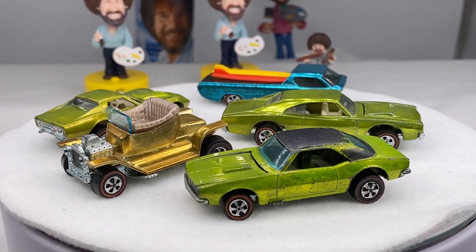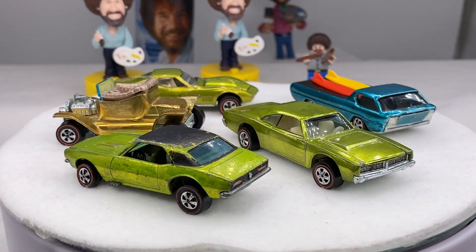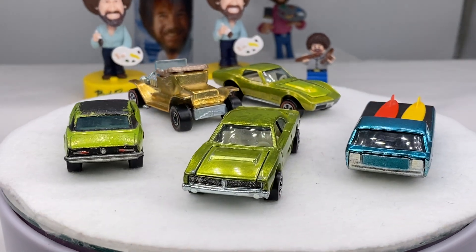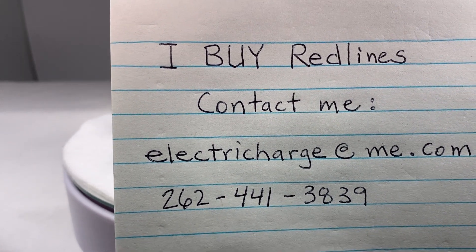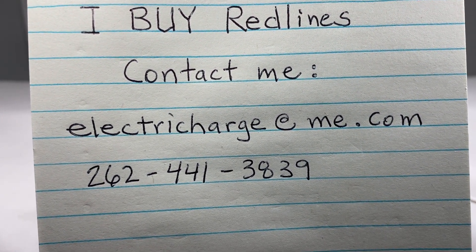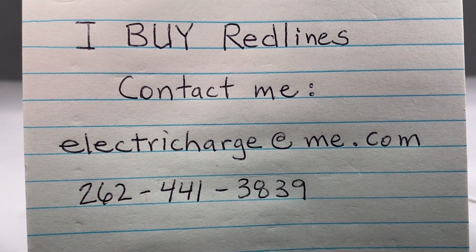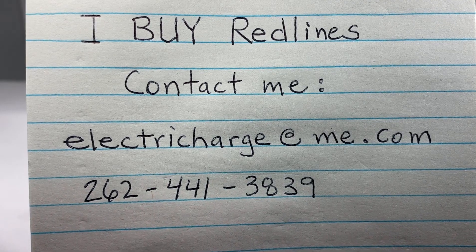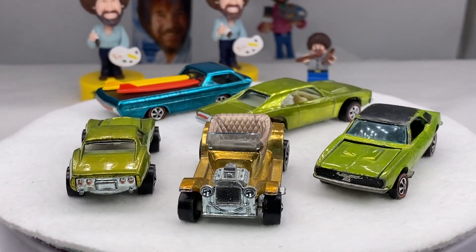I buy red lines. So if you know anybody that's selling any red lines — original Mattel — I'm buying them. Please contact me at electriccharge@me.com or 262-441-3839. I'm always looking to buy red lines. Hit me up. Send me a text, send me an email, and I will be fair. Give you a nice evaluation of your cars.